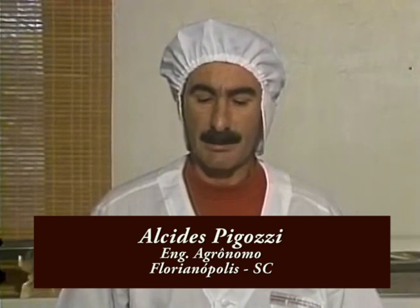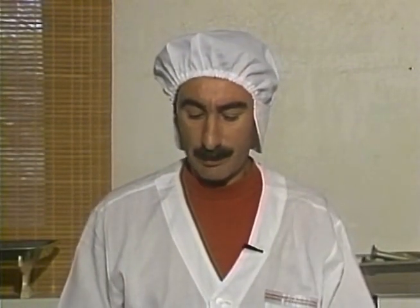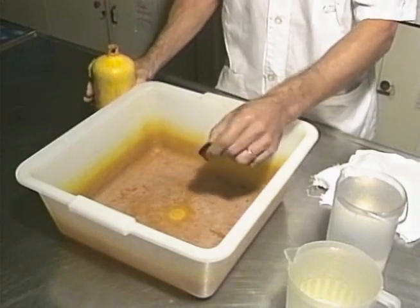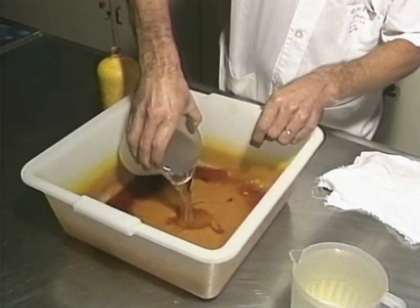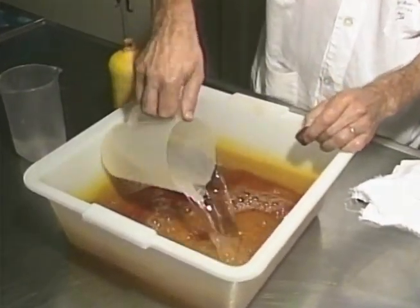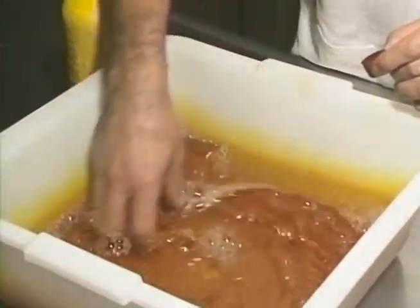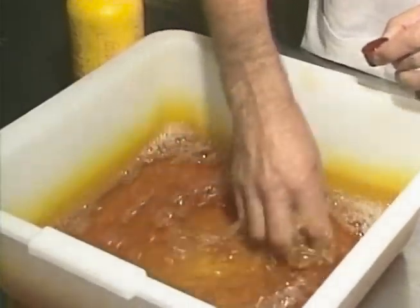Ao iniciar o processamento de carne suína, você não pode esquecer que precisa se preocupar inicialmente com a desinfecção dos equipamentos. Uma das primeiras coisas é preparar uma solução de desinfetante. Existem vários produtos usados para desinfetar os equipamentos. Os mais indicados são os produtos à base de iodo e amônia, porque não transferem gosto aos embutidos e defumados. Antes de preparar a solução desinfetante, leia a bula do produto para saber as dosagens recomendadas. No caso deste desinfetante à base de iodo, a indicação é de uma tampinha para dois litros de água. Misture bem até dissolver o desinfetante na água.